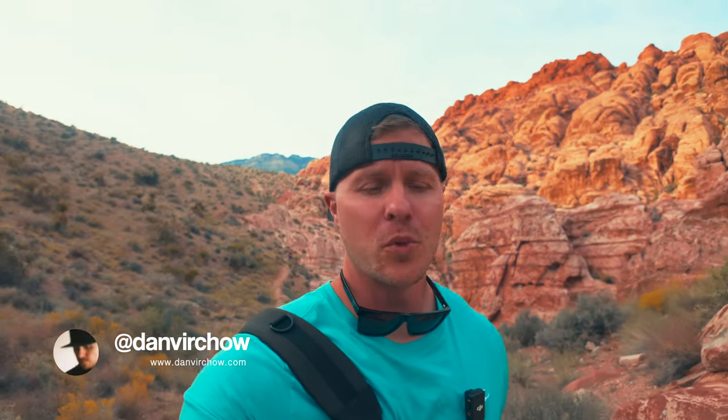It is Dan back out here at Red Rock Canyon outside of fabulous Las Vegas, Nevada and I just want to start this video off by thanking everyone who checked out the last video that I put up, which was not a review or anything but just kind of some thoughts on the DJI Pocket 3. I'm just kind of starting this YouTube adventure so I really appreciate everyone checking the video out. I appreciate all the feedback and comments. It's really cool to connect with like-minded people so thank you.